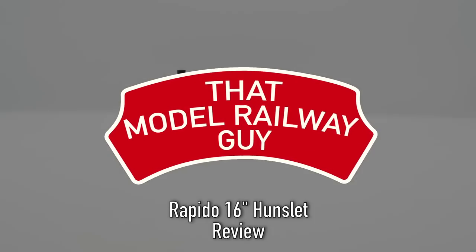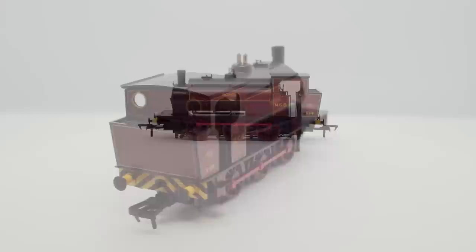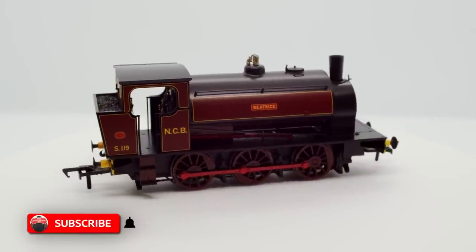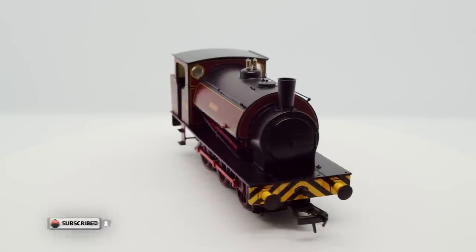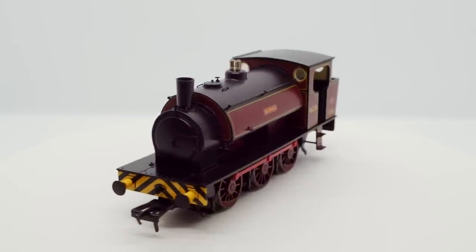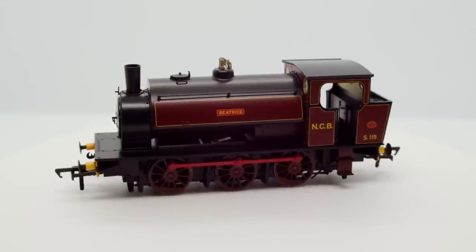Hello everyone, welcome back to my channel ThatModelRailwayGuy for another review video, and to say I'm excited for this one is really quite an understatement. Today I'll be taking a look at the brand new 16-inch Hunslet from Rapido, and these are my all-time favourite steam locomotives. I've literally been waiting for someone to make a ready-to-run model of these since I was about 10, and Rapido have finally delivered, so today we're going to take a look at the model and find out just how well they've delivered.